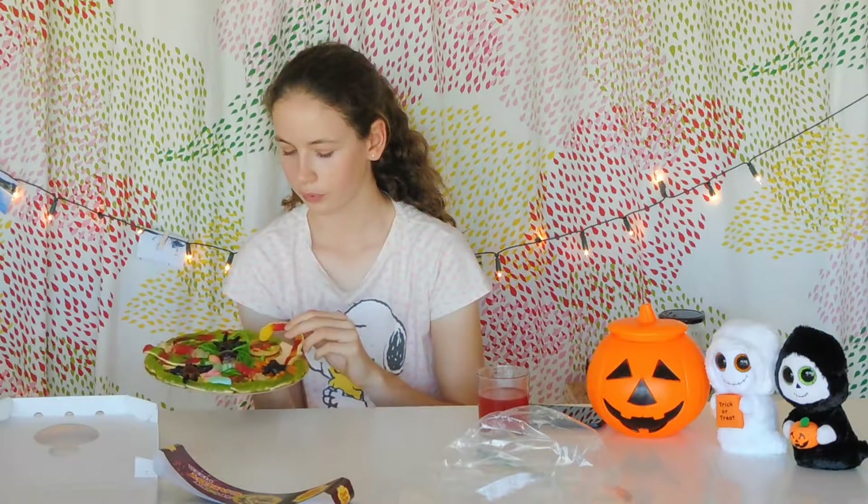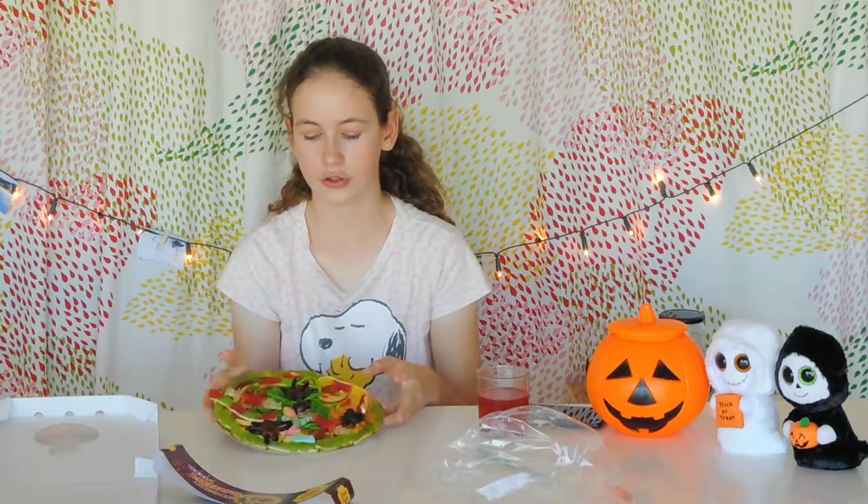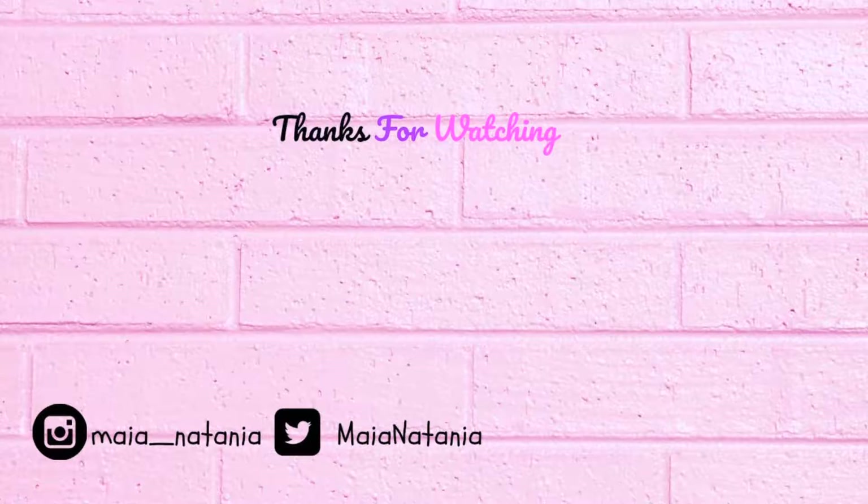So that was all for the gummy pizza — I think it was so great, I loved it, it tasted so good! Now I'm going to have my wonderful drink. If you like this video please give it a big thumbs up and don't forget to subscribe down below. I'll be posting a lot of vlogs of my upcoming trip, so I'll see you guys on Halloween — bye bye!